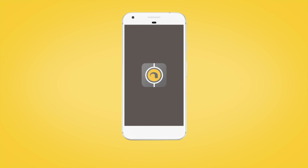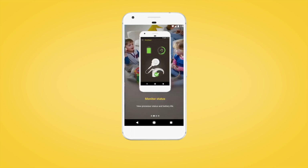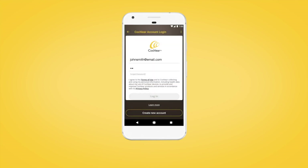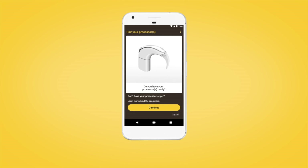Open the Nucleus Smart App and swipe through the welcome screens. When prompted, create your Cochlear account or log in if you already have an account.